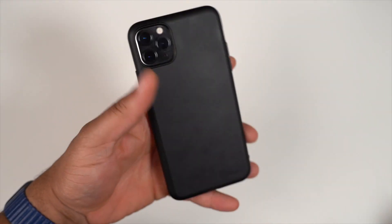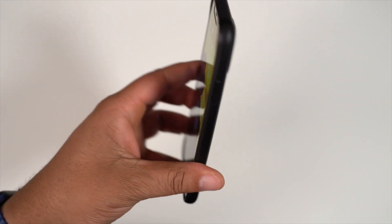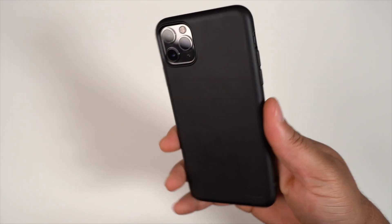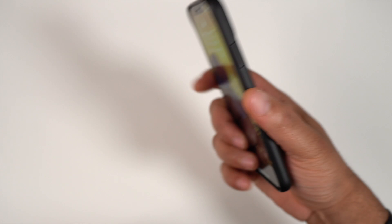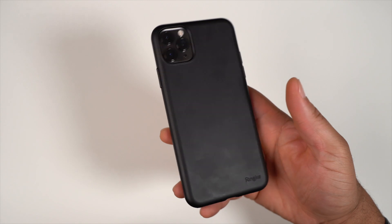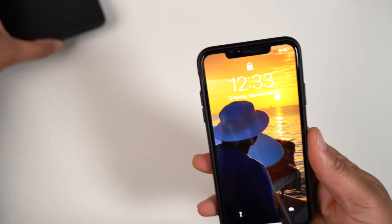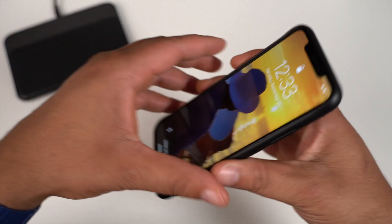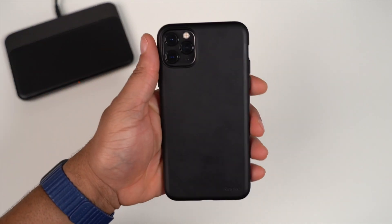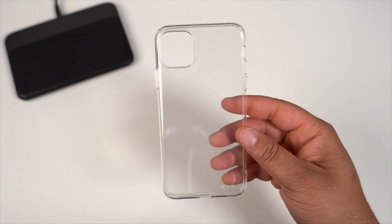How does it feel in your hand? It doesn't have a bunch of grip — it's very smooth because the sides are just one smooth TPU surface. It keeps your device fairly thin. One thing to mention: fingerprints — you can already see tons of fingerprints on the back of the Air S. If fingerprints don't bother you, it is what it is. Dropping down to wireless charging — yes, it works just fine. So here it is, the Ringke Air S.